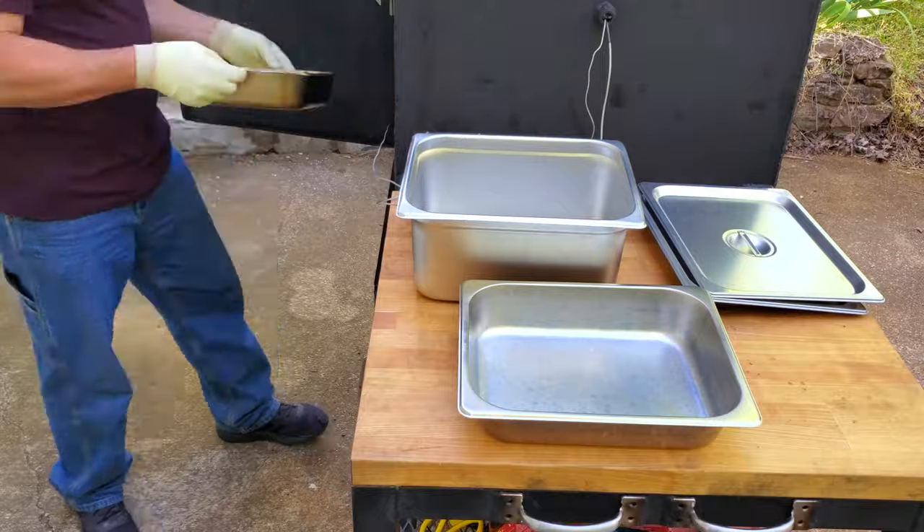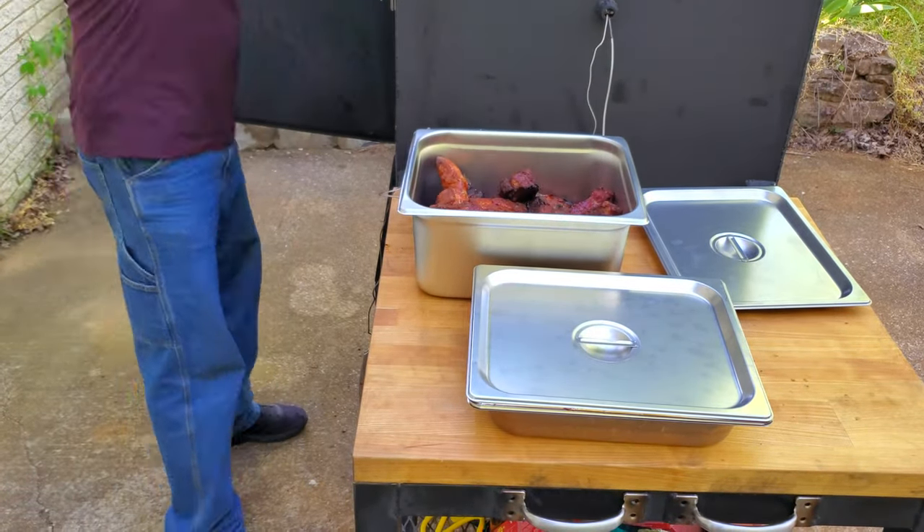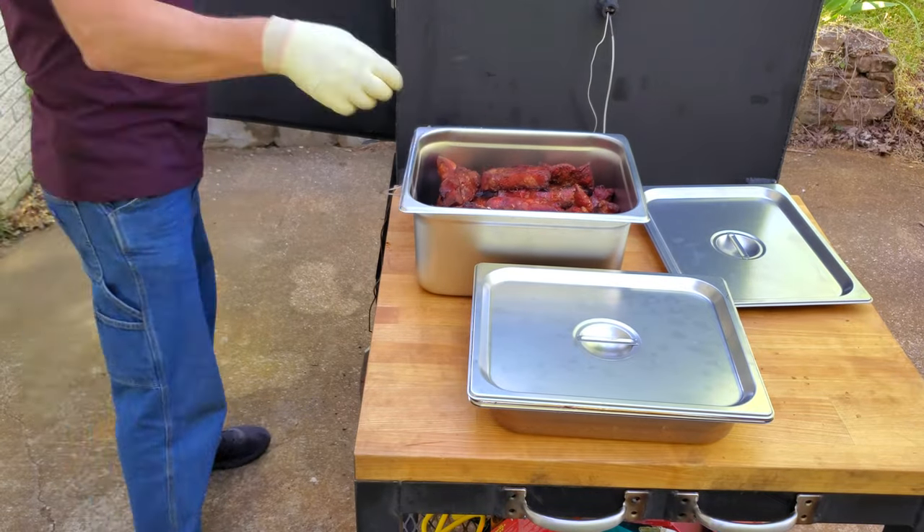The ribs have reached an internal temperature of 195 degrees Fahrenheit and they're ready to come off the smoker. And you'll notice I threw some beans in there and they're ready as well.